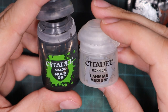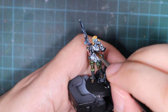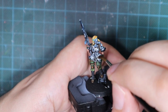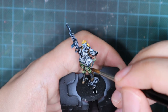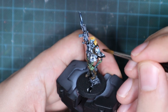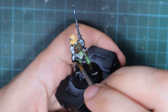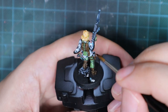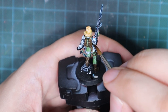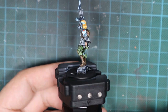For the next step I use Nuln Oil and Lahmian Medium, mixing two drops of Lahmian Medium and one drop of Nuln Oil. I go around the whole poncho and apply a very light wash over the entire area. If you don't have this medium, you can use contrast medium, airbrush thinner, or just water. After the wash is done, give it a good half hour for everything to dry properly.